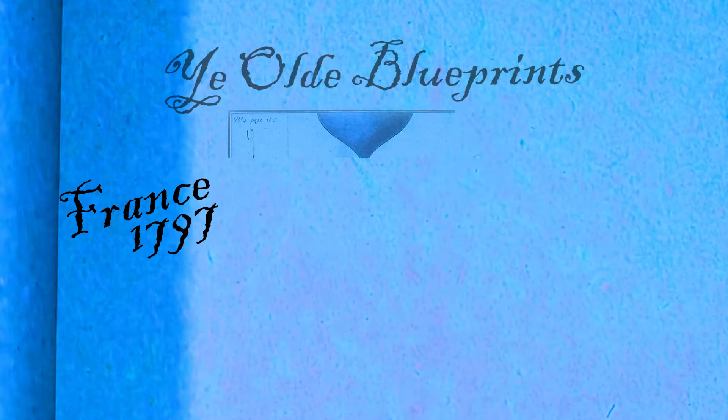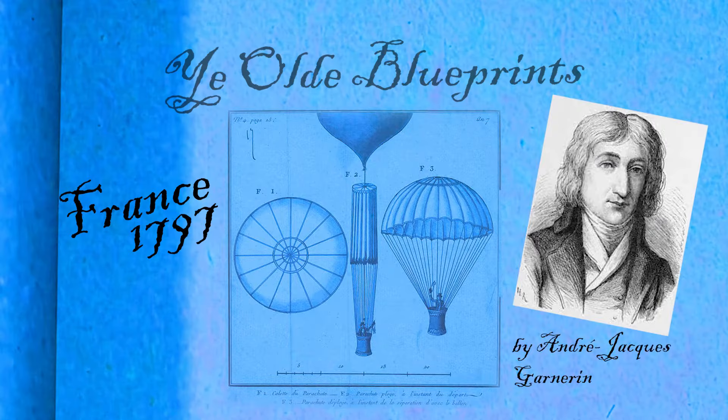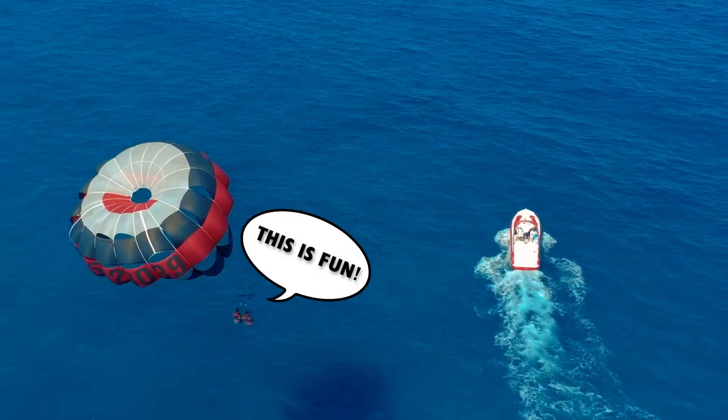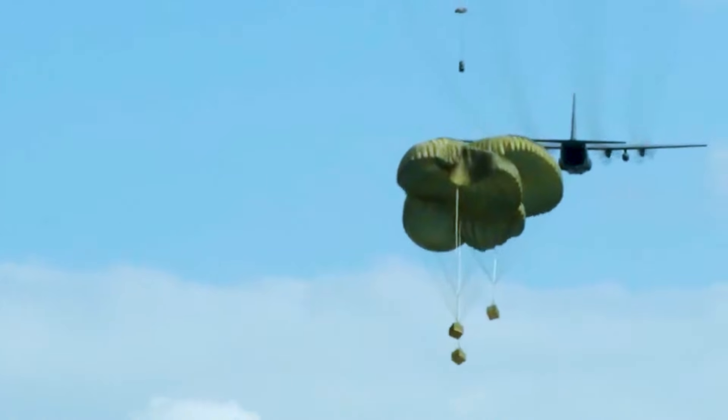Parachutes are really amazing. They were actually invented way back in the late 1700s and have been used since either for fun activities or for the military to do rescue operations.